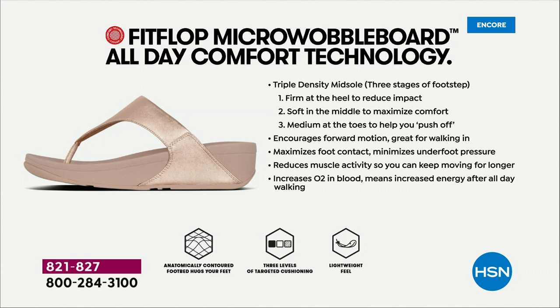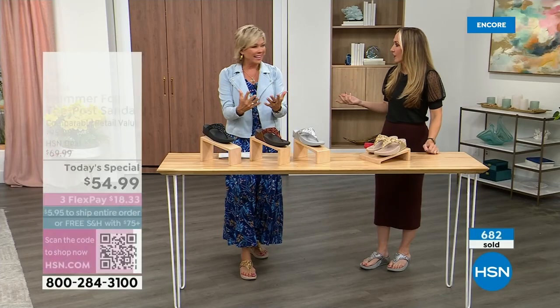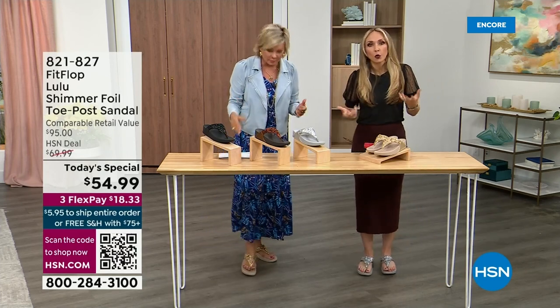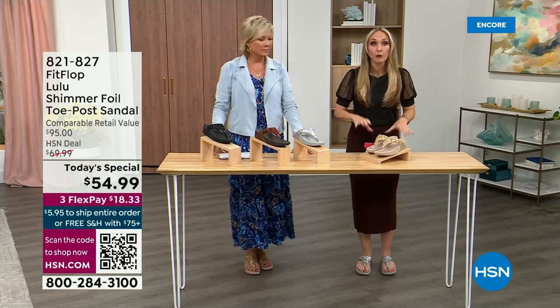They are a little firmer at the heel, so that does reduce the impact. The softness evens out your weight, so your feet don't feel like they're strained. It's like all the weight is shared. Sometimes soft, squishy, comfy shoes feel like you're walking in sand and that's not good for you either. These shoes are approved by podiatrists. Sometimes I see people wearing them and they say their foot doctor recommended them.